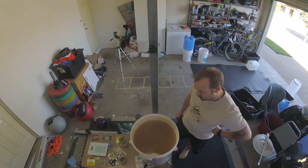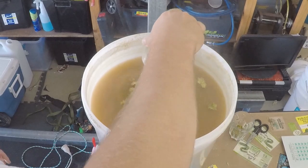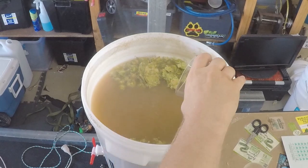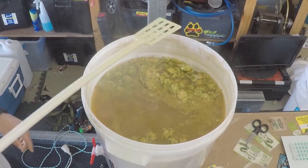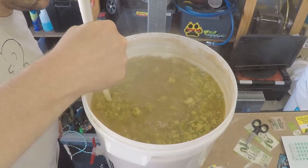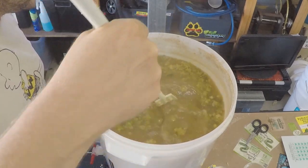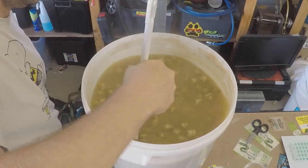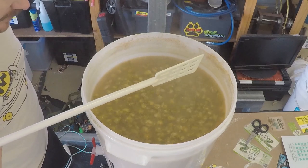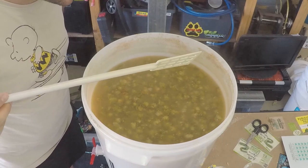Now we've got 33 grams of Cascade and 25 grams of Galaxy, then a 15-minute whirlpool. This is the first time using whole hops and they float — we've got 15 minutes with them.